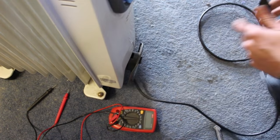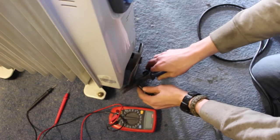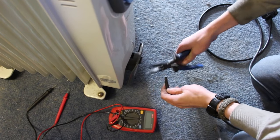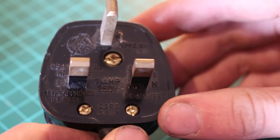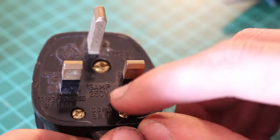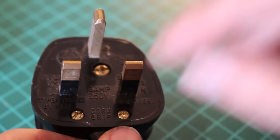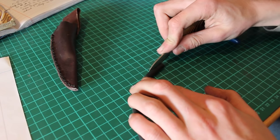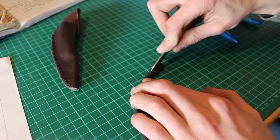First step is to find a power lead with a mains fused plug on it — you can get these pretty much anywhere, but I got mine off an old radiator. All of the electricity in this video is mains voltage, which is 230 volts at 50 Hz AC, and the max amperage you can run through that is around 13 amps, so if you have a different electricity supply your setup might be slightly different to mine.